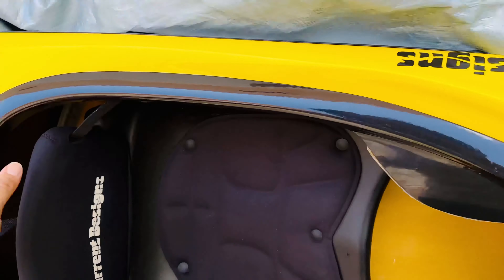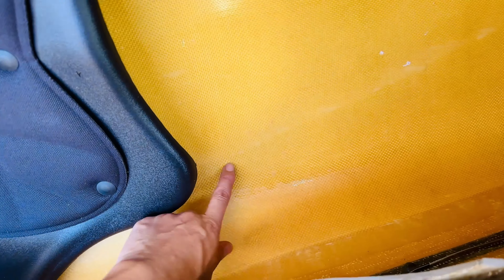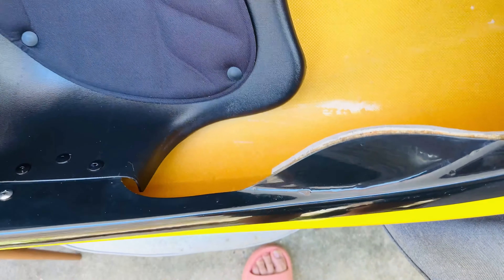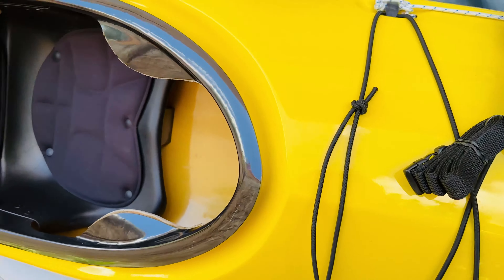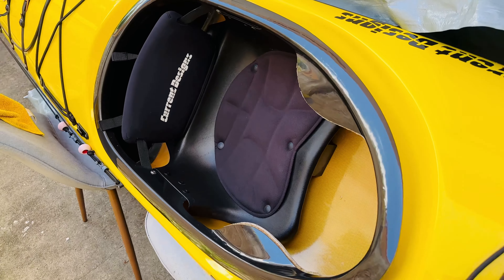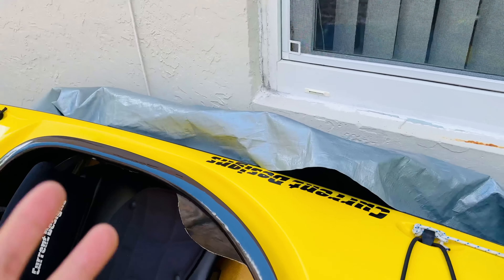The previous owner did not use any tarp or waterproofing. He had the neoprene cover on and the kayak was sitting upright, so rain actually got in and made the interior look really bad — the shininess is gone. I want to prevent it from deteriorating further by properly waterproofing it for storage.